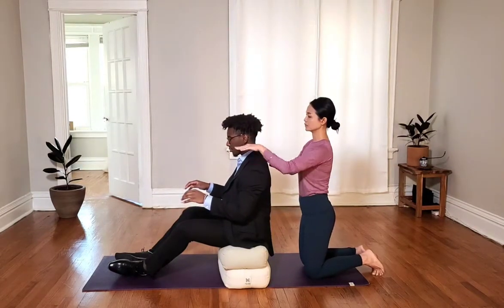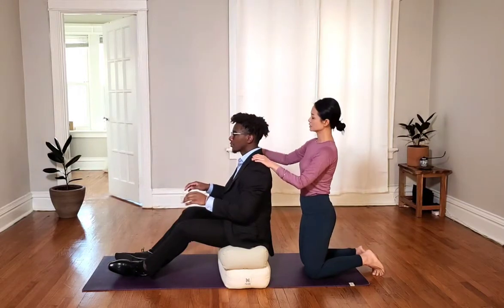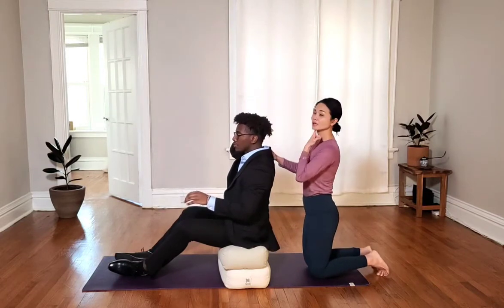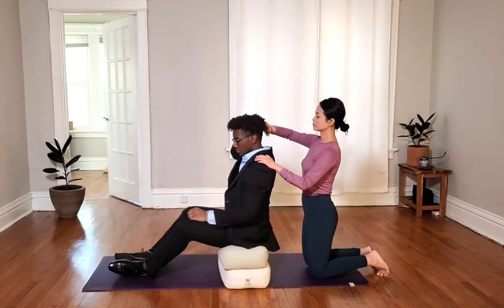So I'd like you to bring your gaze level, look straight ahead, and use one hand to press the back of your head. So you are not tilting your head or lowering your chin down — you push the back of your head straight into your own hand.